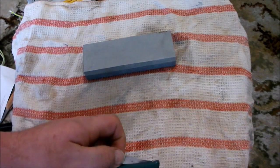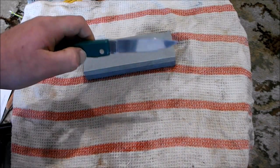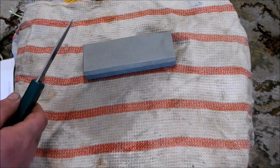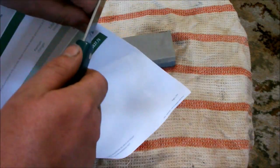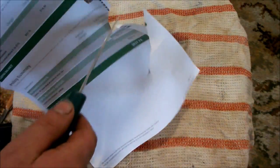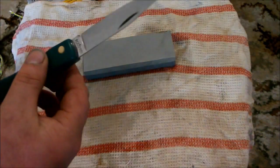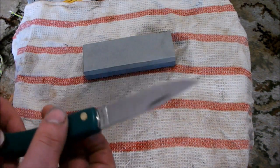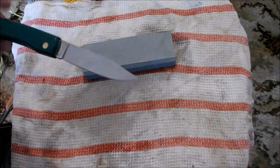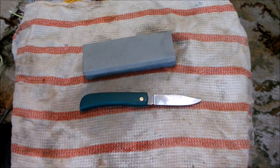So I've got a Whitby pocket knife here that I'm going to try and sharpen. I'll just show you — she's pretty blunt. My dad had this, and he's pretty hard on knives, to the point that we're going to make a video about how much abuse he puts onto knives when he tests them for me.